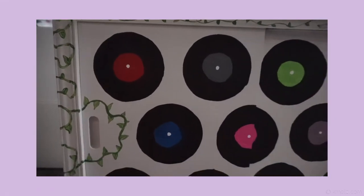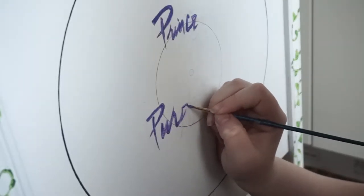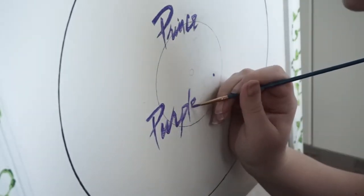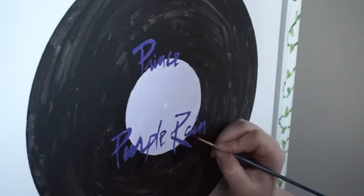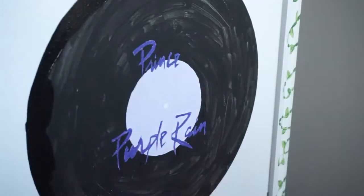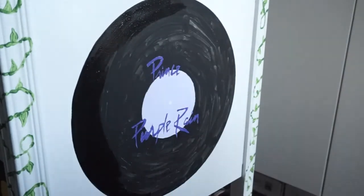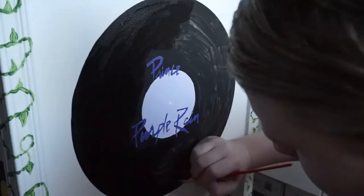Here's what we have so far on the front — all the records are done and the leaves are done throughout the piece. For the last step, the sides were looking a little bare, so I made two big records, one on each side. I did Purple Rain by Prince because it's one of my favorite records of all time — I can listen to it all the way through, I know all the songs and their order, and it was one of my first records, so it's really dear to my heart.